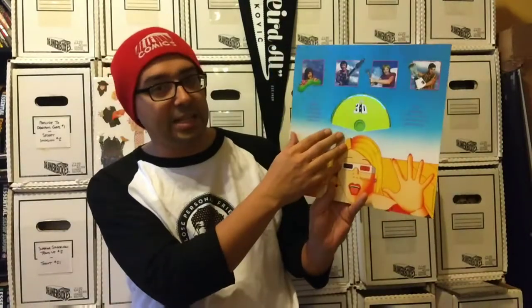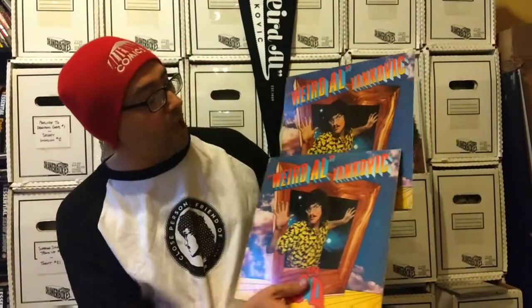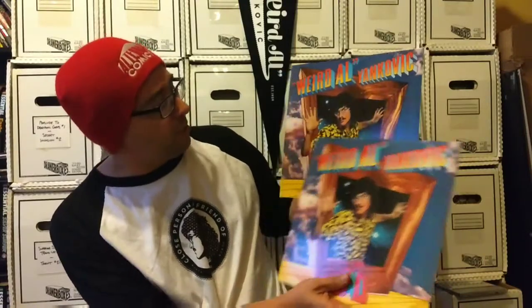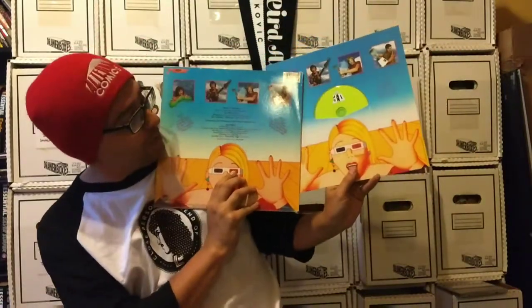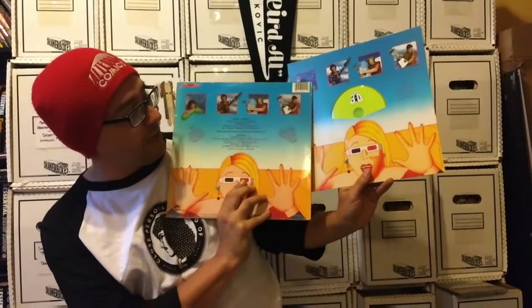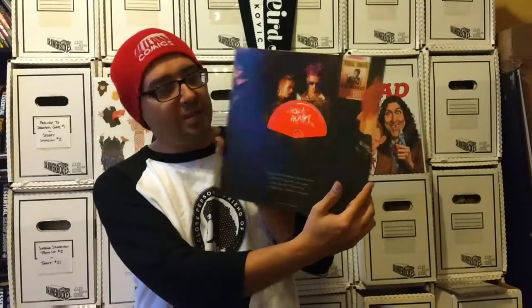Then we have the second one, In 3D. Same thing — it's got the CD in the back and the original box art. This is the one where I can do an actual side-by-side comparison because I have the original In 3D album. You can see it's a little bit smaller but the picture is the same, set up the exact same way. The back is basically the same thing except there's a CD in the center instead of the album credits. So you have Weird Al in 3D, Dare to be Stupid, and Polka Party — and again, there's the back of Polka Party. These are also going to look pretty cool if you can find frames and put them up on your wall.